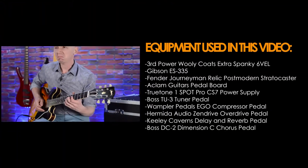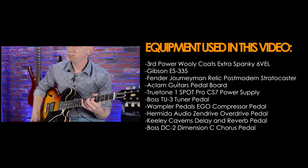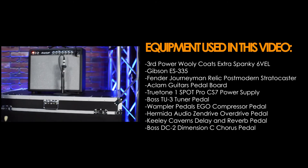I'm going to have to get one myself. There you have it — the 3rd Power Woolly Coats Extra Spanky 6VEL. Mistakes are free.